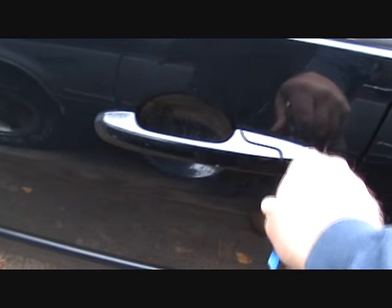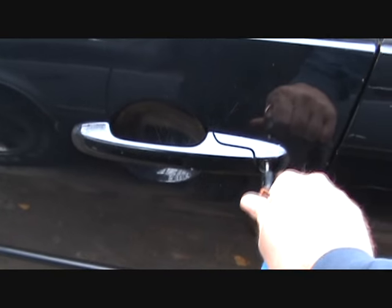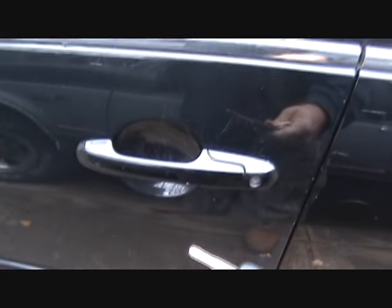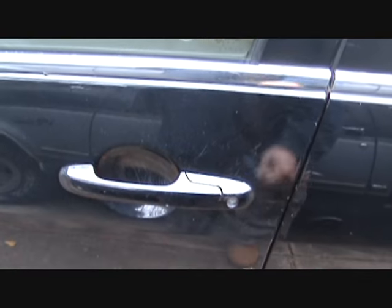But a big problem is, you go to put these keys in and they won't fit. Especially in colder weather, a lot of people go have these key locks changed out.